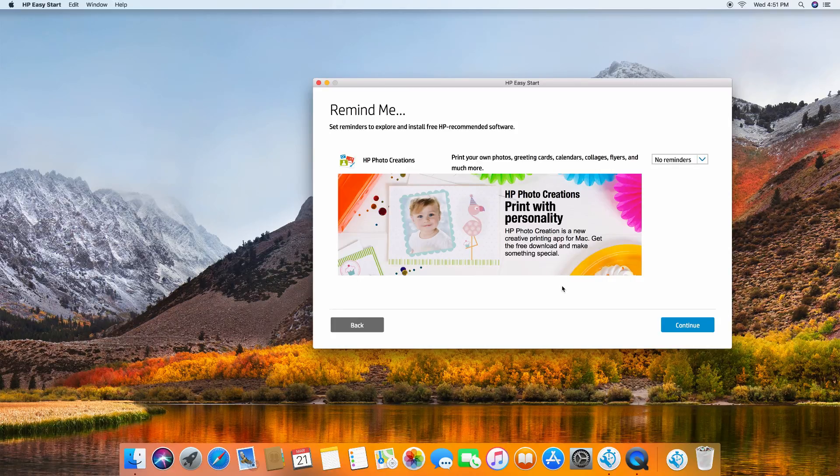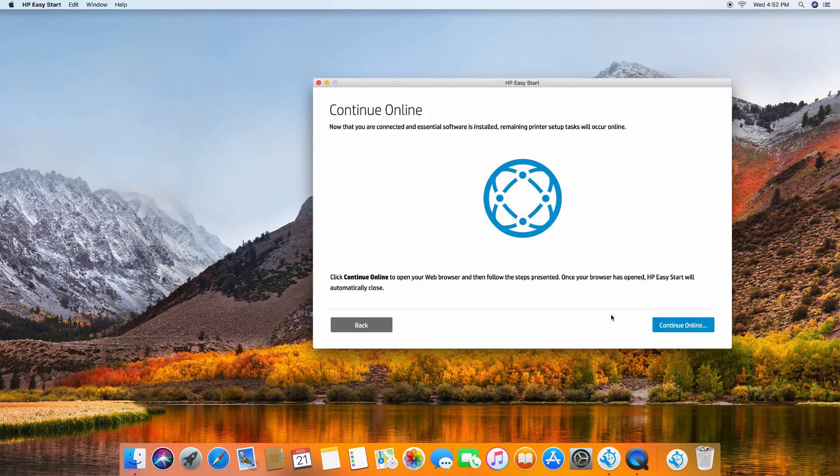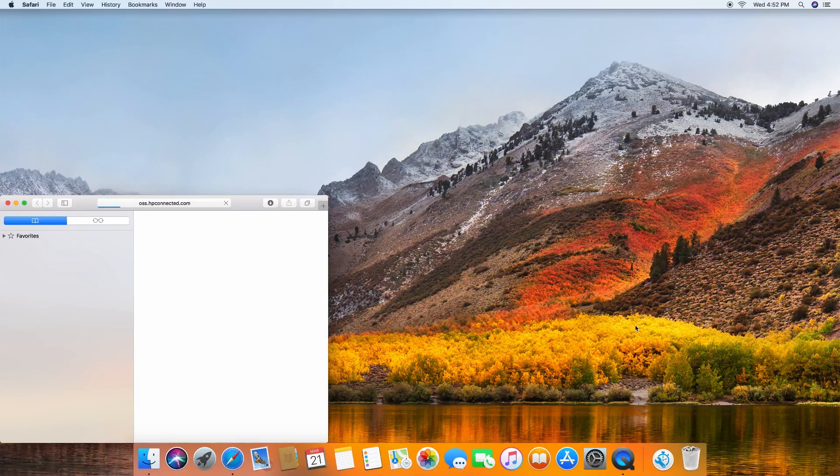You can set reminders to explore and install free HP recommended software. Let's leave it as no reminders and go to continue. Let's continue online. Our printer setup is complete. We'll skip the registration.